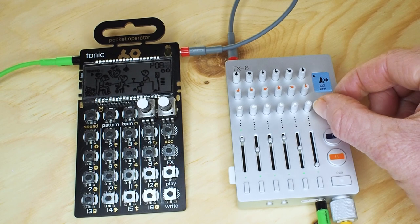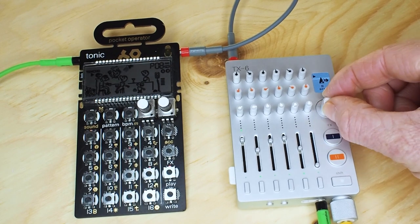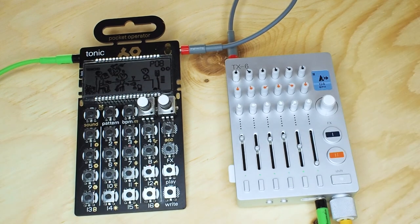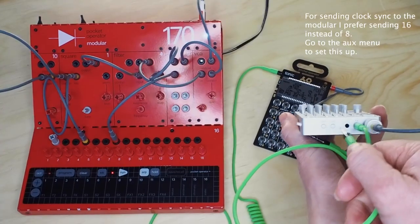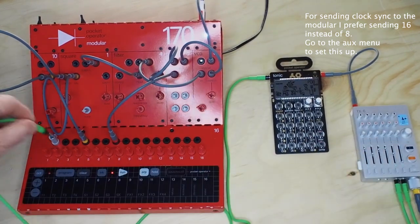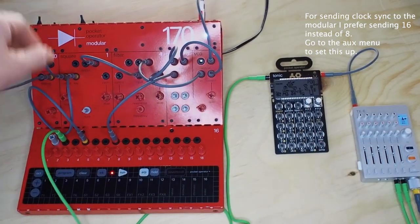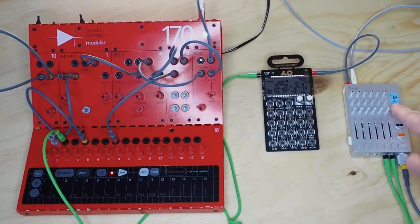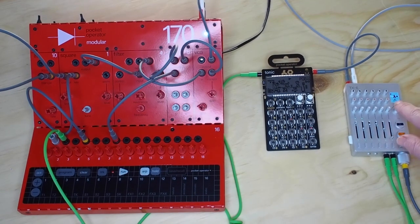Now adjust the tempo — it's following. So it works. Now let's connect the modular: Aux out into clock in, and from the modular into track 2. Adjust the tempo — it works.